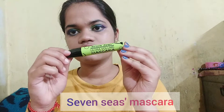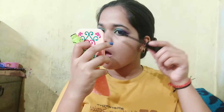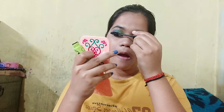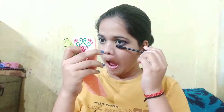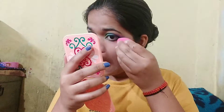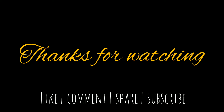Now for mascara I am using Seven Seas mascara. This is the end result — let me show some pictures. See you guys!